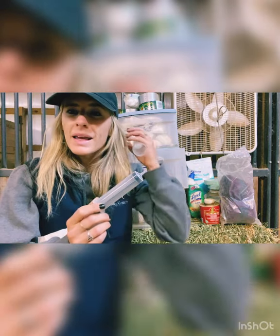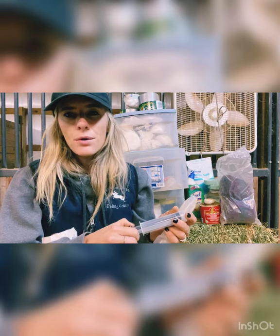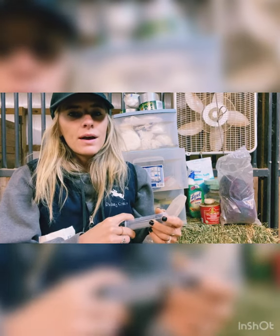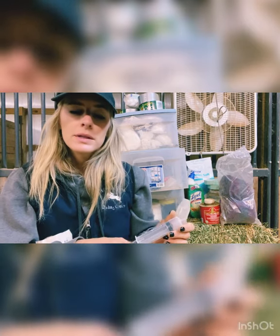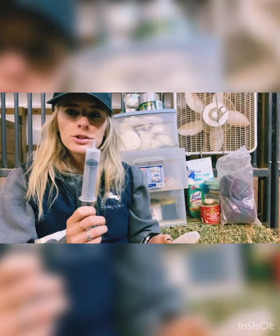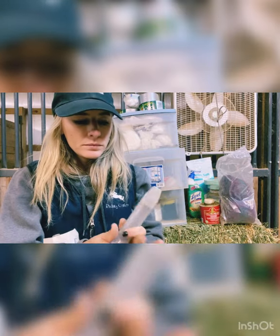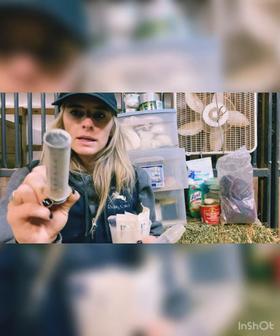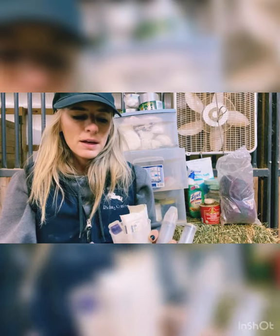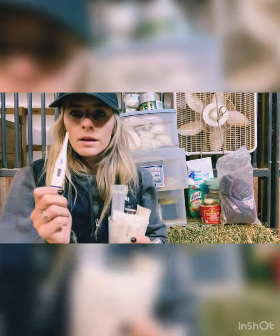Next we have all sorts of syringes. If we ever have medication to give the horses, a lot of times we get pills that we can soak and put in their feed, but every now and then we get a horse that will not eat his pills, so I have to crush them up in a syringe, get them wet, and then feed it to them orally. We have all kinds of sizes — this one I cut the end off, which is what I have to do to feed them medication.